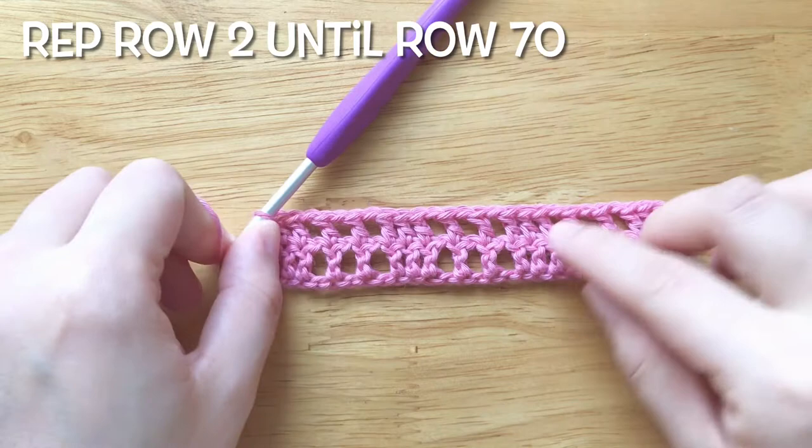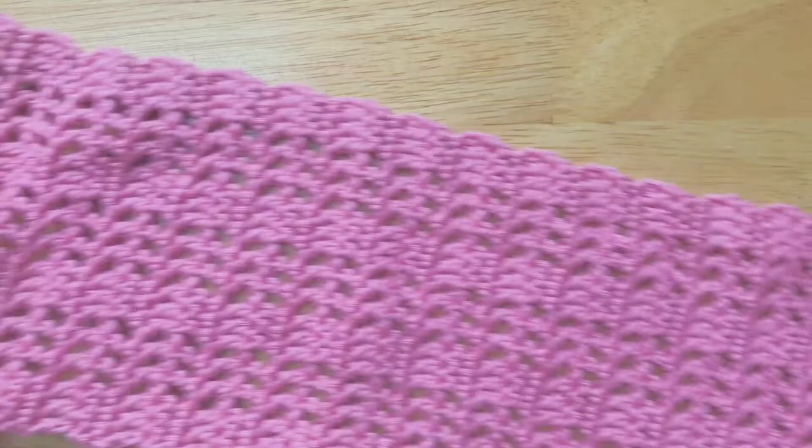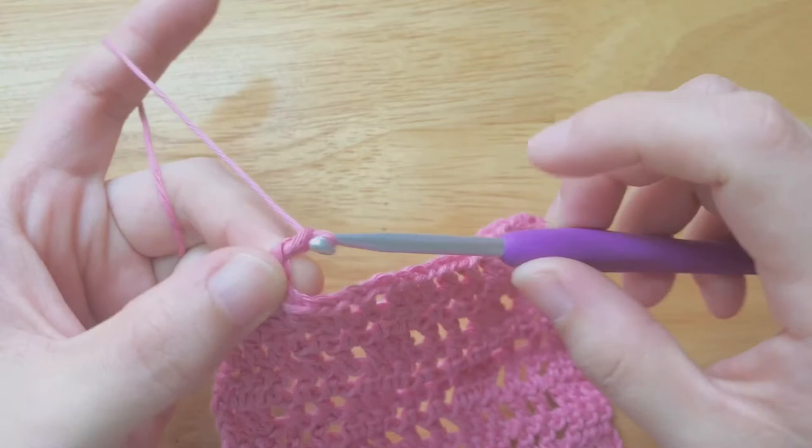Repeat row 2 until row 70. Fasten off and leave a tail of yarn to sew the 2 sides of the bow panel together.